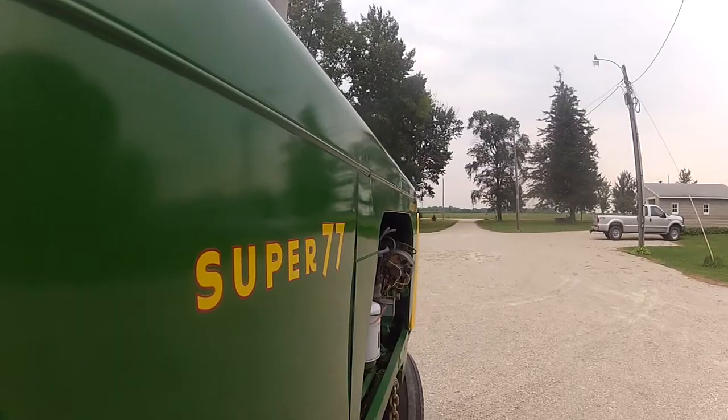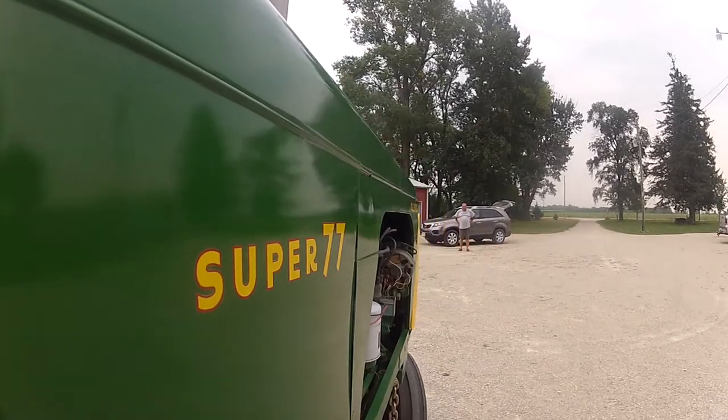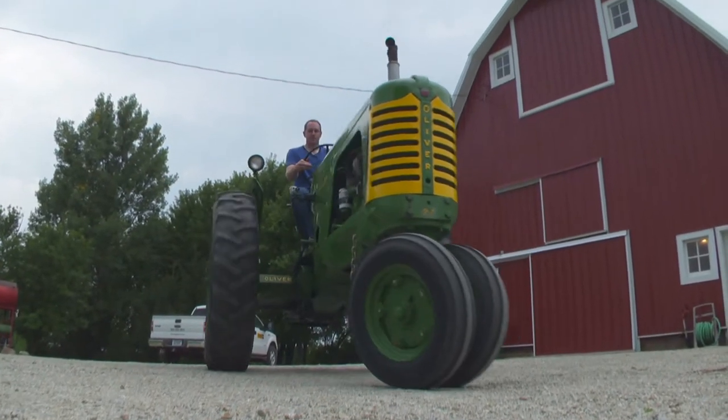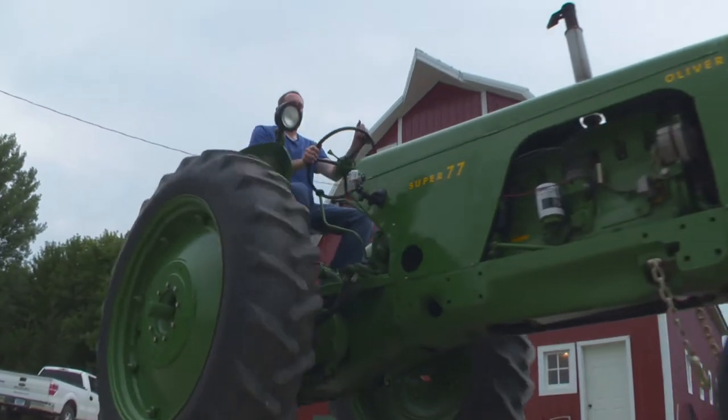We picked up this tractor in 1988 at an auction sale. Actually my grandfather and I, and I was 11 years old at the time, drove it back about 40 miles back to the home farm here. It was hitting on about five cylinders on a kind of a cold April day.